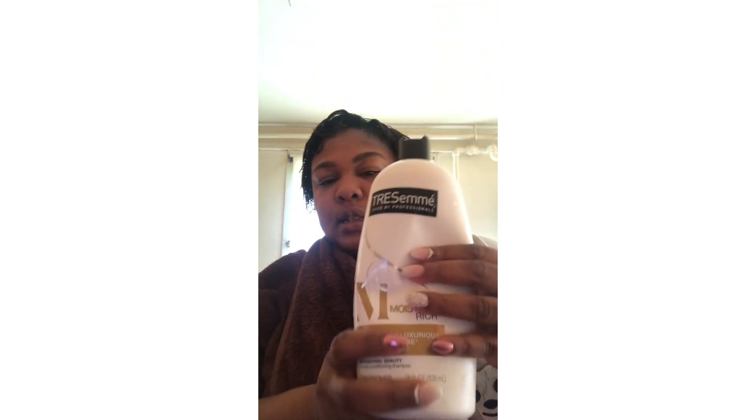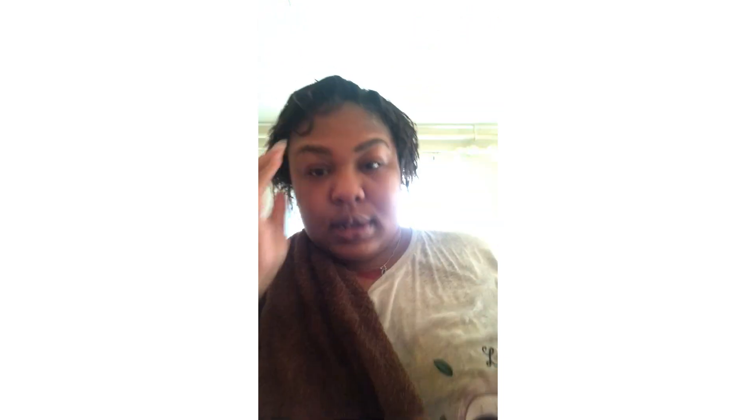Alright guys, so I'm just putting the conditioner in there. This is the conditioner we used today. Put the conditioner in there. I'm going to leave it in there — this is a leave-in or wash-out conditioner — and I'm going to blow-dry it. I got the comb. I rinsed it out real good, the same good old comb we used to do the relaxer.